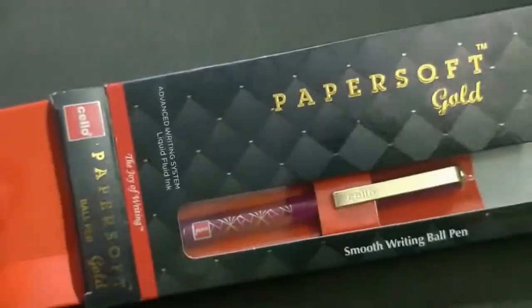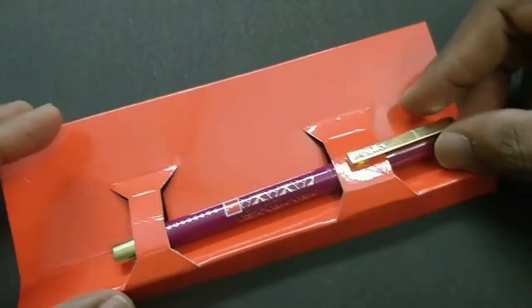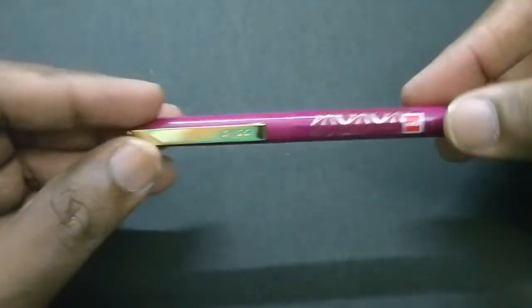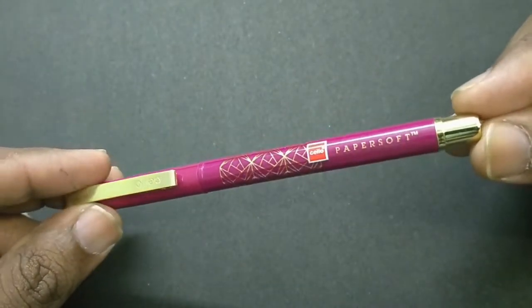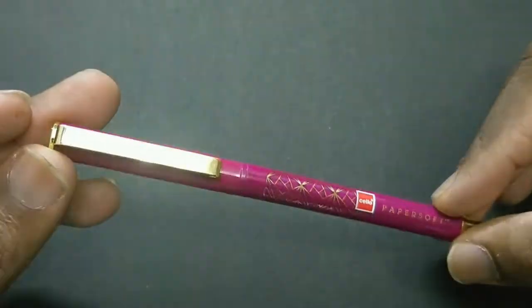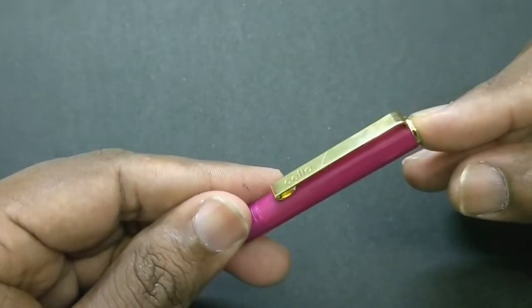The pen looks nice. Look at the gold treatment — the clip, the bottom of the pen, and the top of the cap are all in gold treatment. Even the design on the body is in gold treatment, and the 'Papersoft' lettering is also in gold treatment.